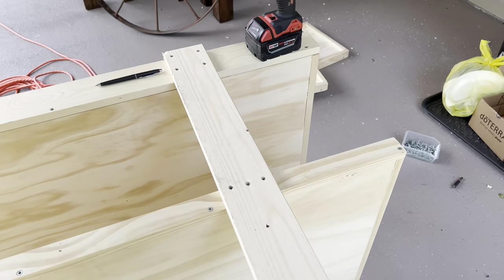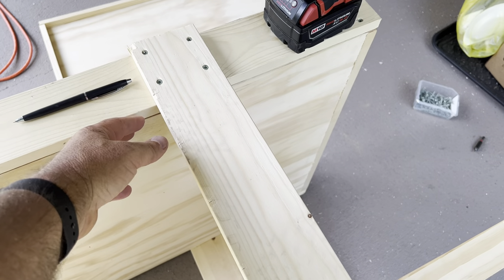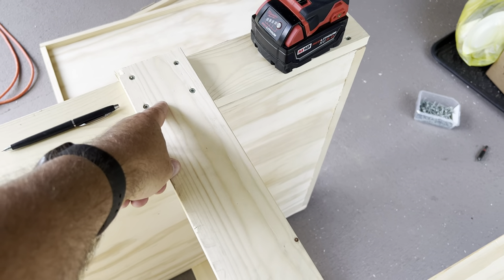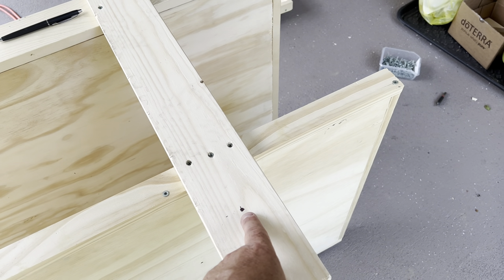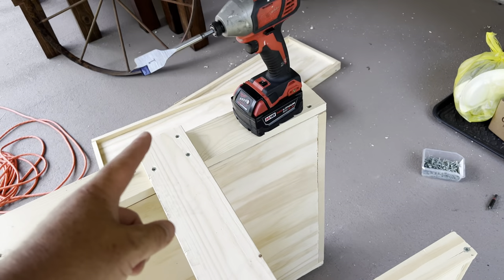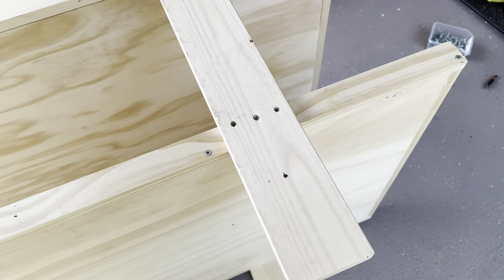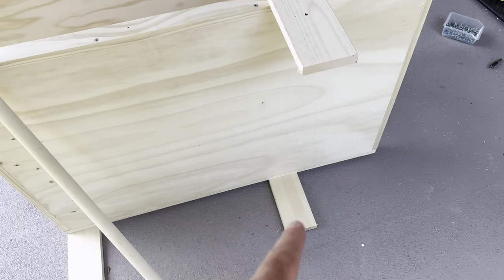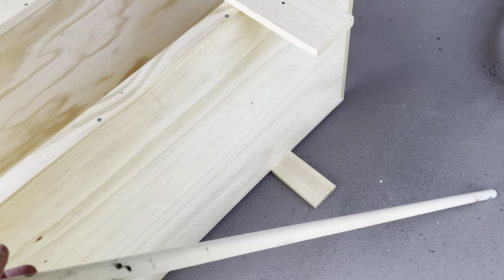Here's where we're at — we've got the wheel and we're going to put it on. We've marked where we want our wheel to come to, coming down one foot seven and a half from the top, centering at one and three quarters. That's our mark, and we're using a one inch drill bit to drill a hole right through there, using that as the center.